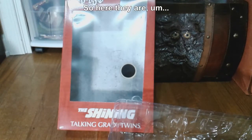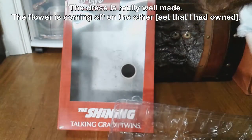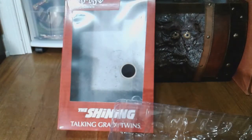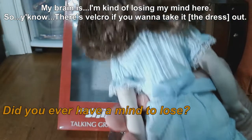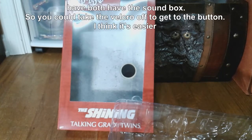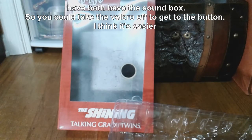Here they are — their socks stay up a little bit better here, they have the shoes, the dress is really well made. The flower's coming off on the other one. There's velcro if you want to take it out. I know I'm rushing through this but my mind is kind of confused about why the ones that I have both have the sound box. You could take the velcro off to get to the button, but I think it's easier to just lift the dress.